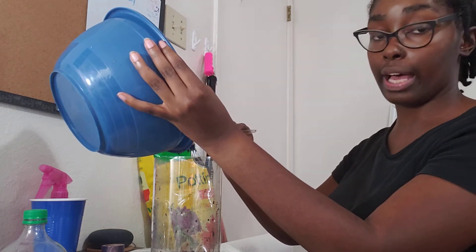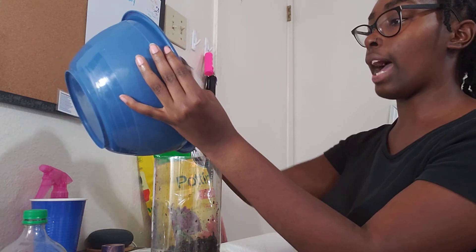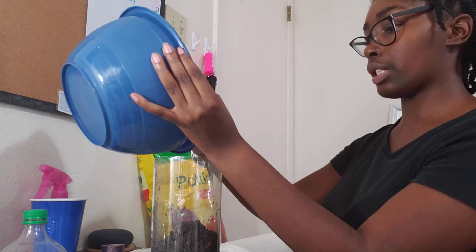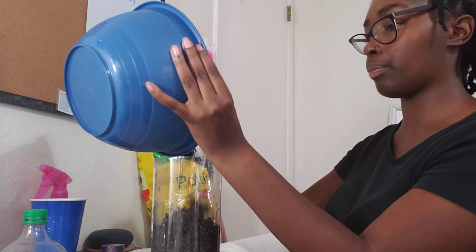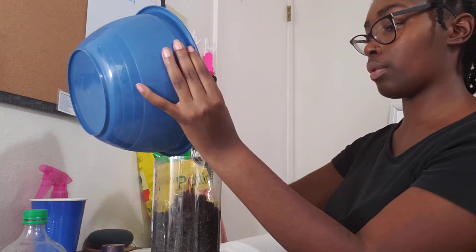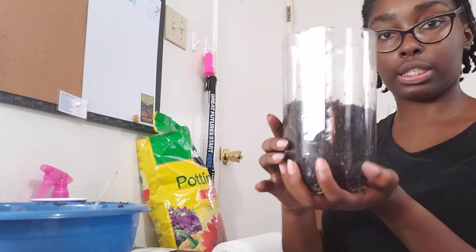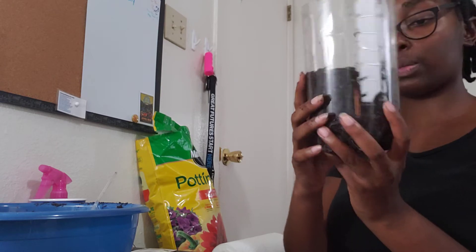So we have our soil — our soil is wet enough. We're just going to transfer our soil into our water bottle. Under my water bottle is a paper towel, because gardening can get pretty messy. You want to do this over a paper towel, or do it outside so you don't make too big of a mess. We're just transferring the soil in — we're not going to put all of it in, just most of it. Level it out. As you can see, it's about half full. Pat it down just a little bit. That's what we want.